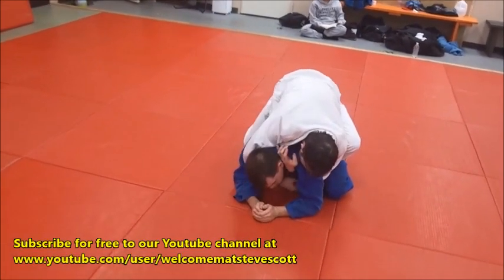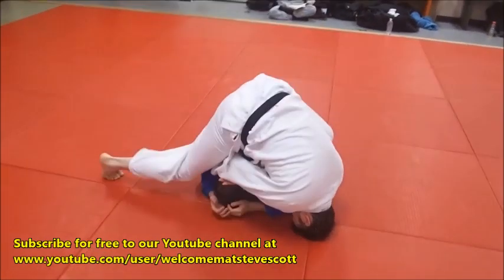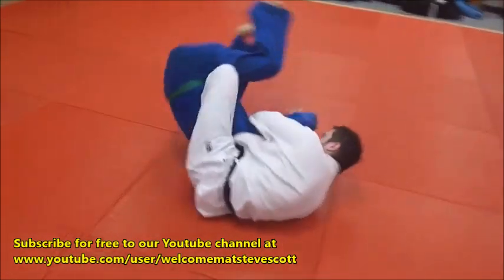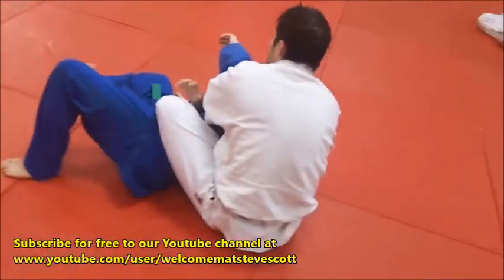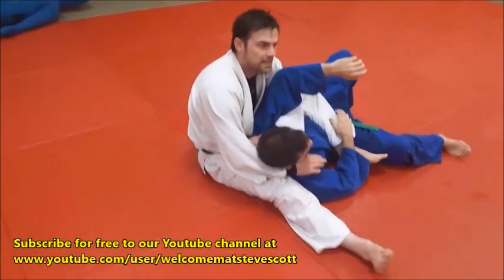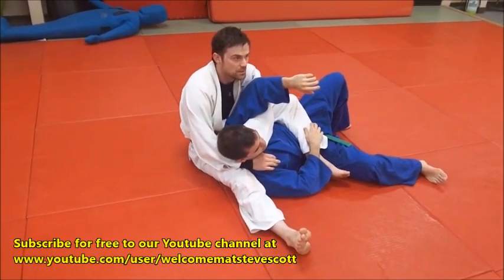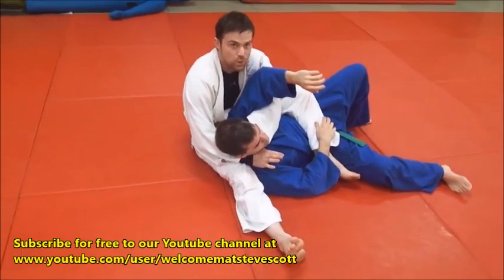Hook, slide through, catch tight. Post on the head, bring this foot forward, and then head roll. Land just like we normally would in our head roll juji — his arm is in the same spot, but the only difference is I've now got the choke locked in.